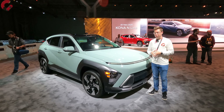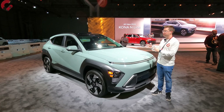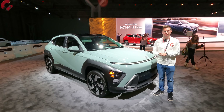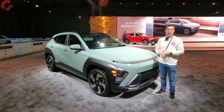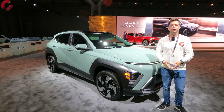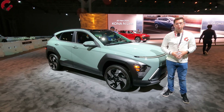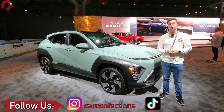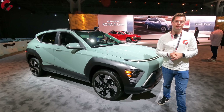We don't have fuel economy figures yet since this is a very early review of the 2024 Kona, but we'll keep you updated with the latest specs and information as they become available from Hyundai. Hopefully we'll have a full review coming sometime this summer. If you haven't subscribed to the channel already, please hit that subscribe button — it helps us get invited to auto shows like this where we can show you the latest cars first. Thanks so much for your support and we'll catch you next time.